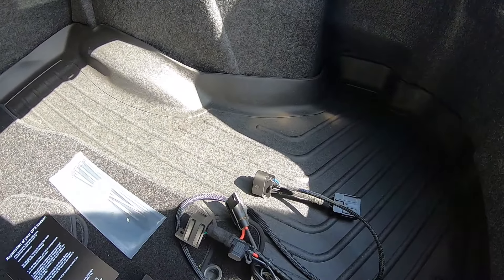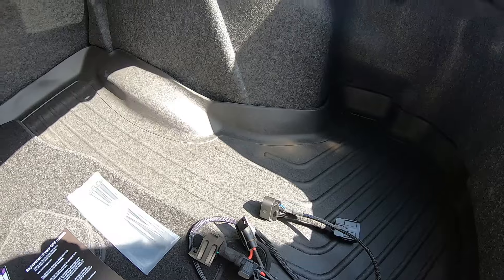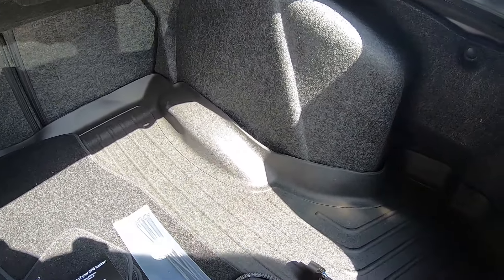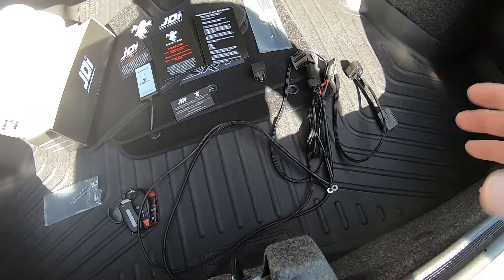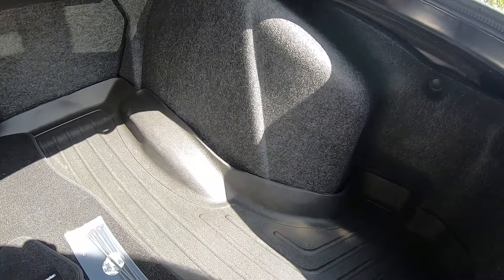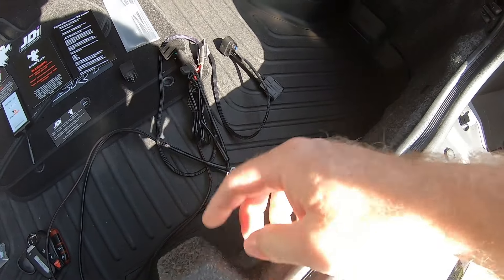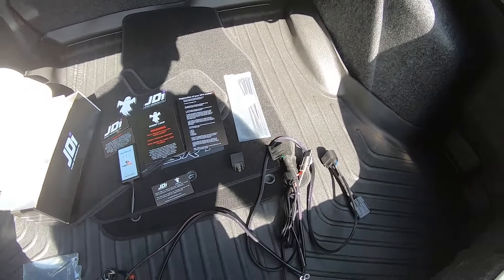Now I need to get access to the battery and the connection points we need. Their install video used a Charger, so things will look a little different on this Challenger, but the battery is in the same spot. Hopefully the fuel pump control module we need access to will be in a similar location. I'm going to clean out the trunk and figure out what it'll take to remove the felt trim pieces to access what we need.